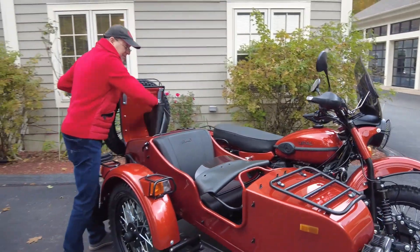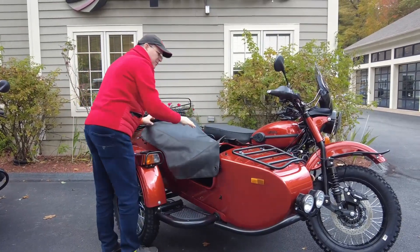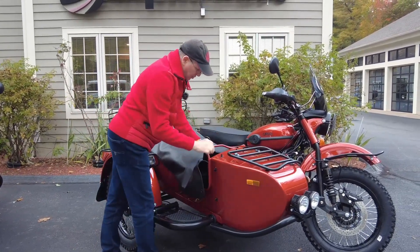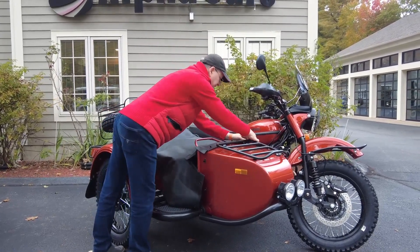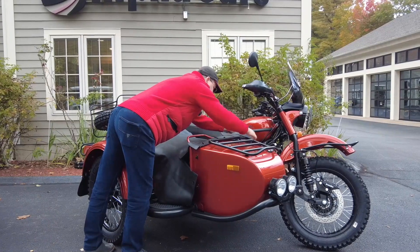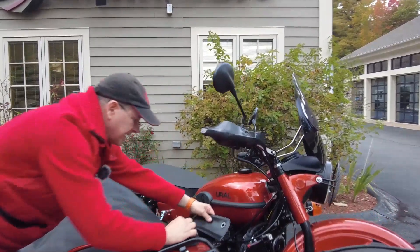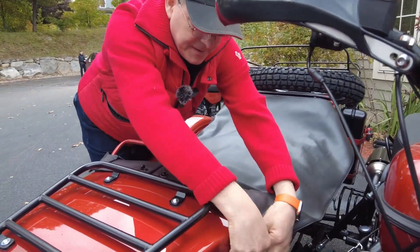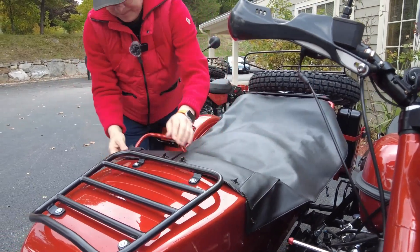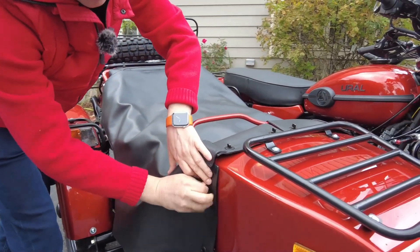So now what we're going to do, we're going to retrieve our tonneau cover and put that over the sidecar. Now there are some Velcros — let's take a look at them closer from this side. You see these Velcros because we don't have the windshield, which is going to close them in. Put that over. We'll do the same thing on this side.